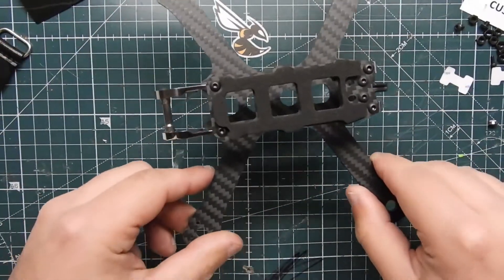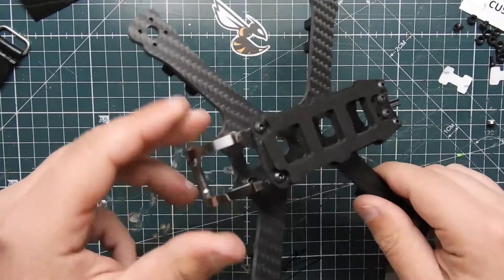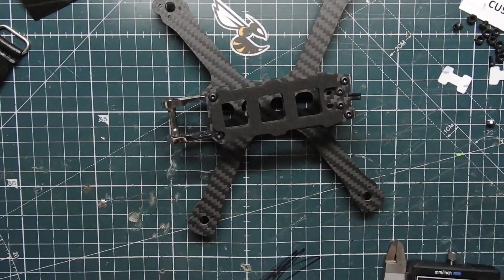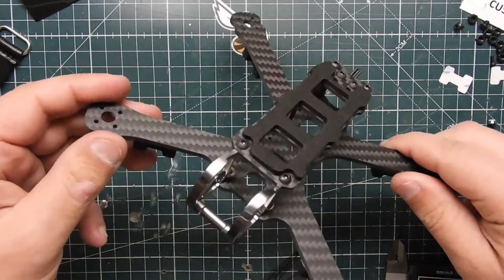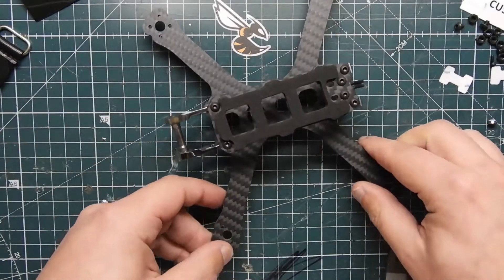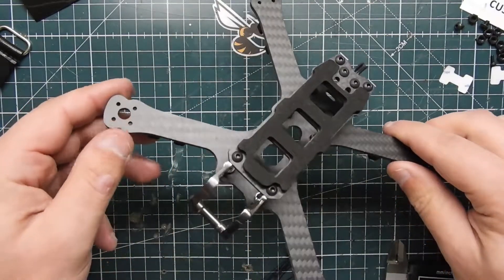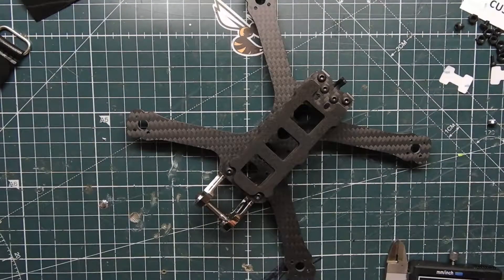The best thing about this is if you crash it and destroy or break the bottom plate, smash the front end and break the titanium, it is all covered by Armiton's warranty. You just file a claim — email their customer service support and they send you a coupon code. You go and purchase whatever it is, pay about five bucks shipping, and you've got yourself a brand new part coming in the mail.